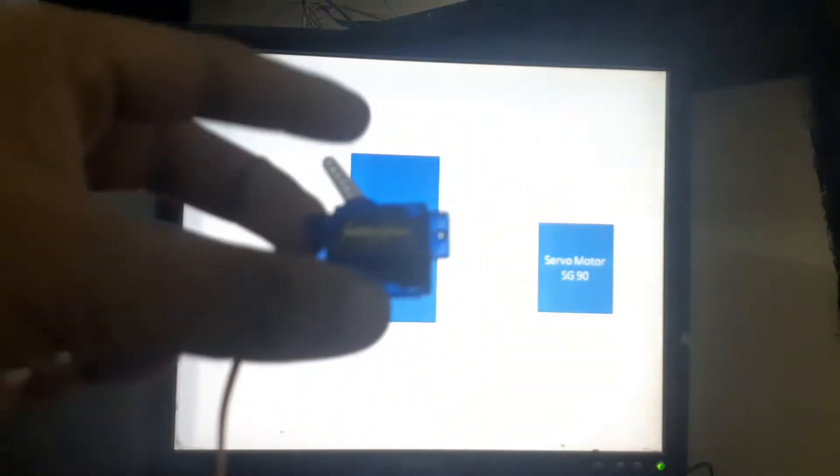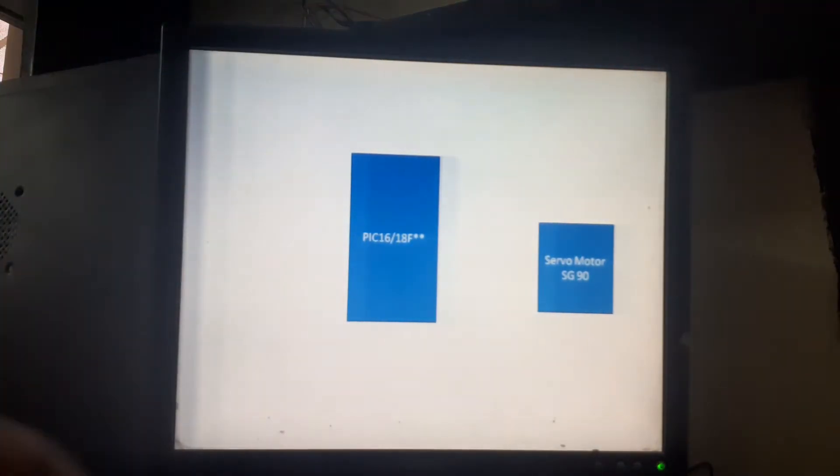We will need a PIC microcontroller and a servo SG90. This is an ordinary servo motor — we all know it well. It's very common, very cheap, and very easily available. The next thing we are going to need is the PIC pin. You can use pin 40 of the PIC.